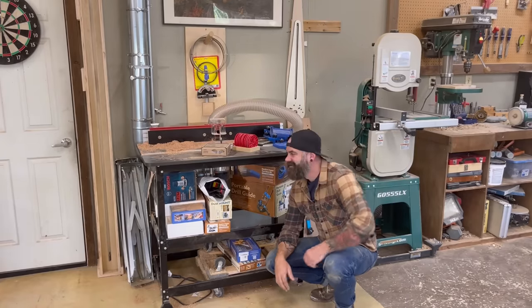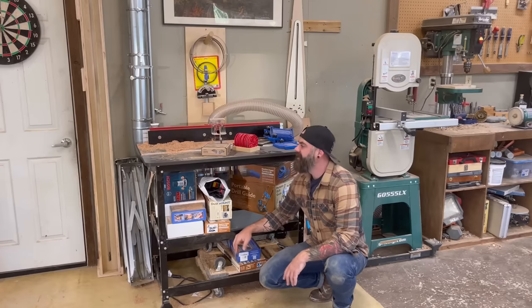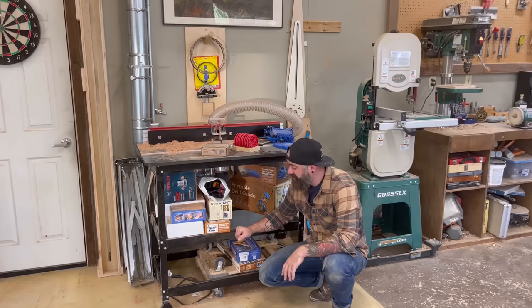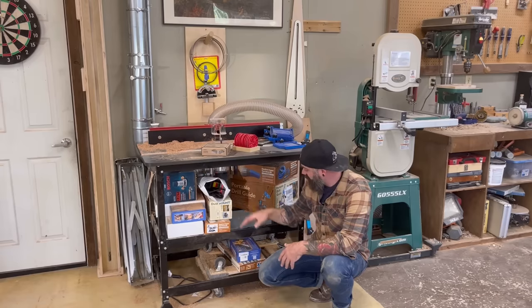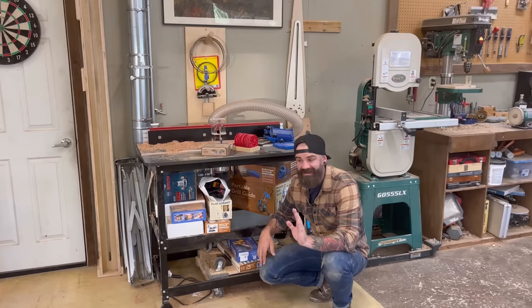Pretty ugly, huh? This is my router table in all its glory. It's a Woodpecker's brand router table. I've had it for a couple years now. I put it together and I just let it sit and shoved stuff any which way. There's not even shelves in here. This is a horrible storage system. Today is the day.